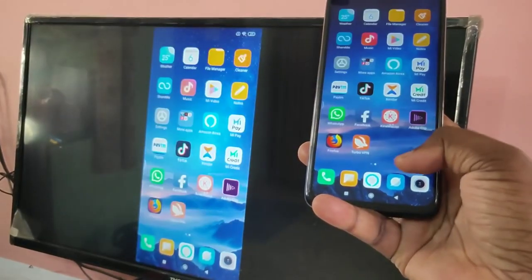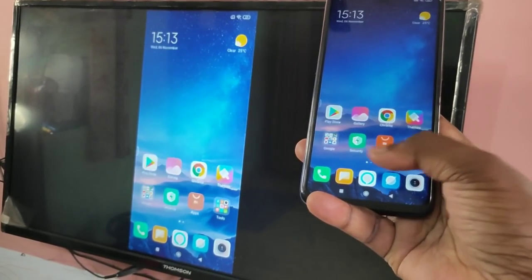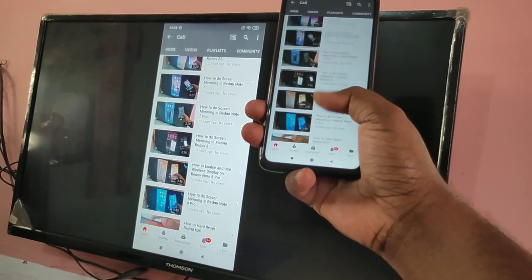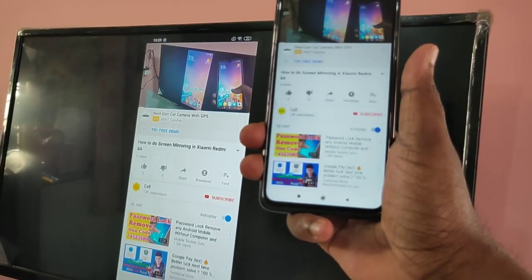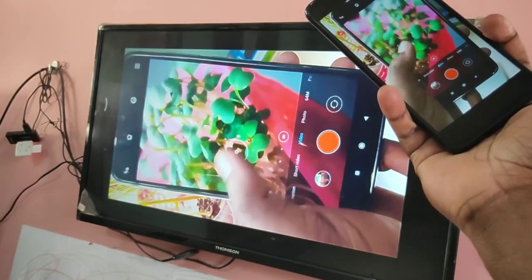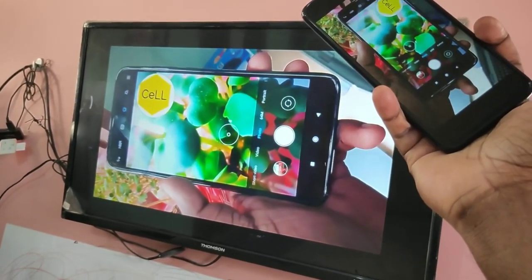So this way we can share your mobile screen with your smart TV and you can play games and videos. I hope you enjoy this video. Please subscribe to my channel, and please like and share the video. If you have any doubts, please comment.